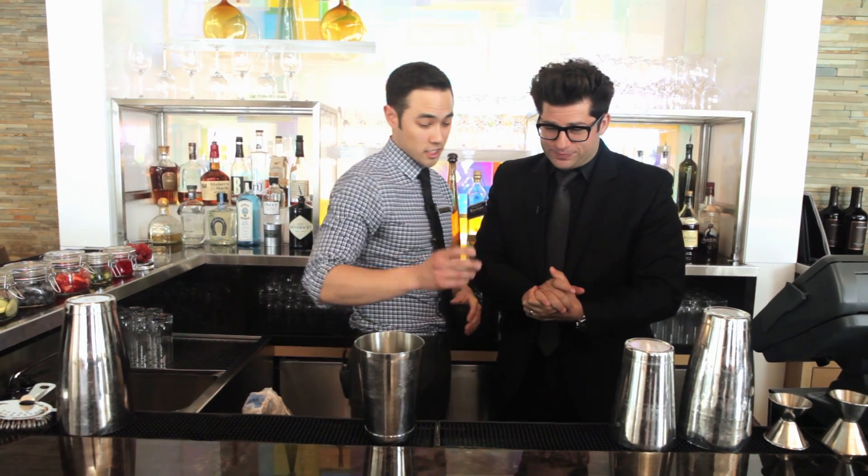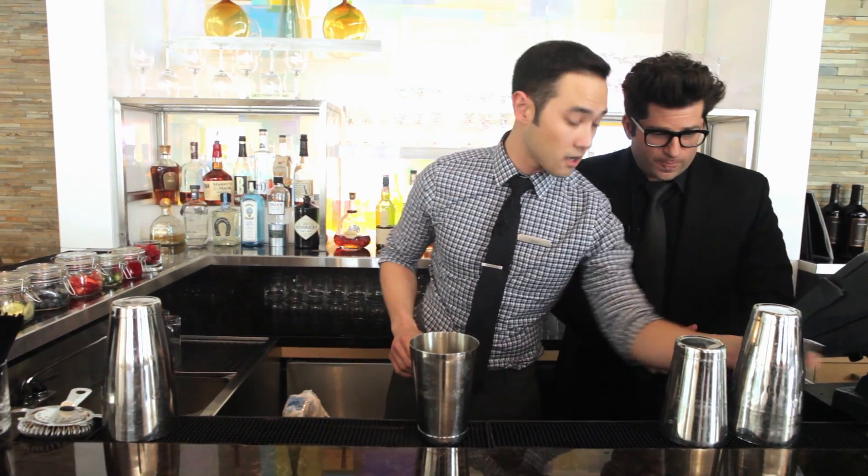Adam, what are you going to make for me today? Today we're going to focus on two cocktails that we're running as a special for the Clippers and the Los Angeles Lakers because of our locale. We call it the Clippers Martini and the Lakers Martini. It's basically a variation of a sidecar.